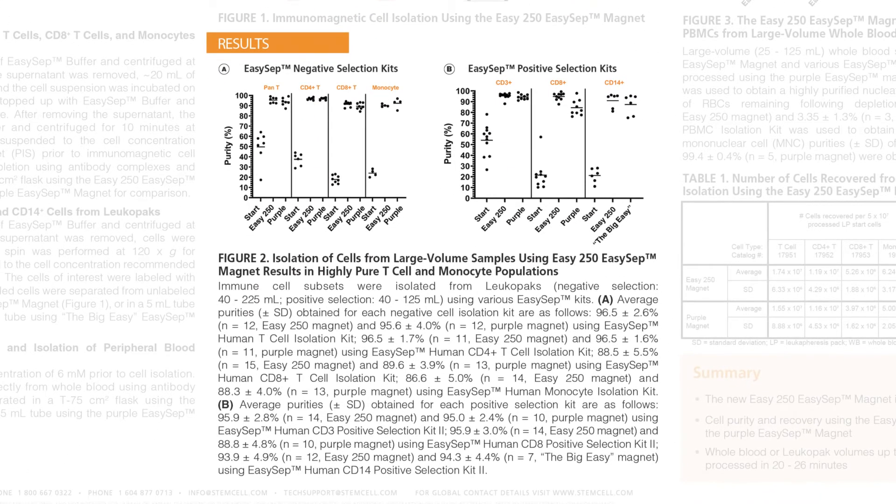Here in Figure 2 of the results section, we display two graphs showing the percent purity obtained for the negative and positive selection kits. Graph A displays the purity results for the three T-cell kits and the monocyte kit. Graph B shows the purity obtained from the CD3, CD4 and CD14 positive selection kits. Both graphs show that the EZ250 Magnet performance was comparable to the purple or silver magnet, yielding high purities for all kits tested, confirming that large-scale separations using the EZ250 Magnet did not negatively impact performance.